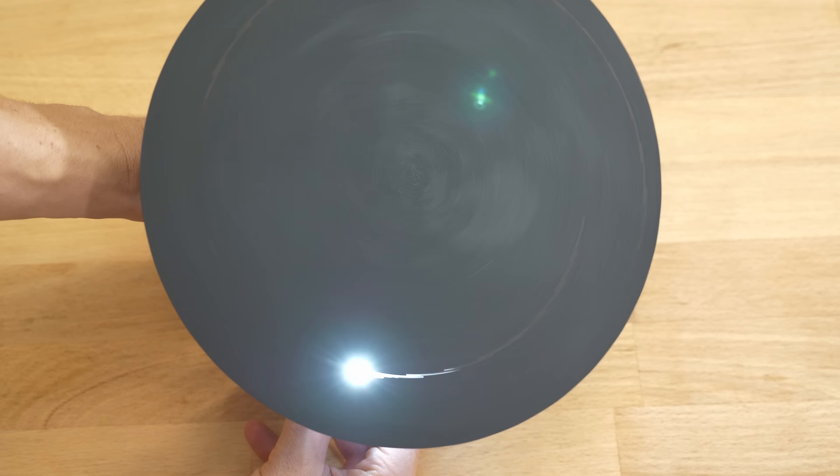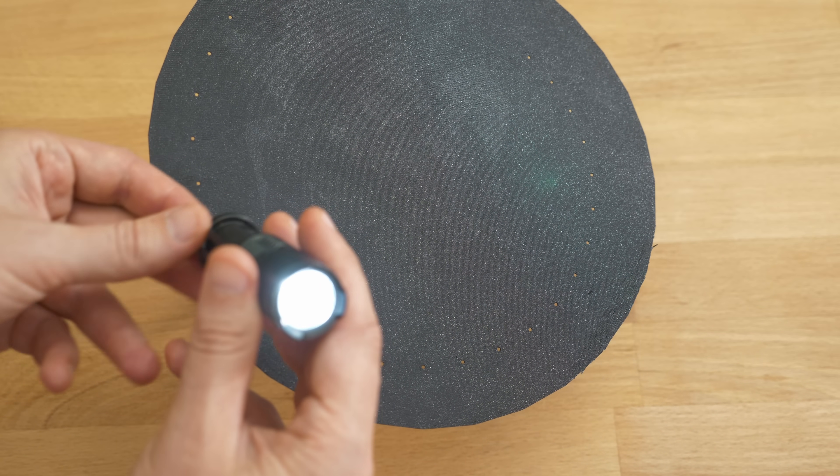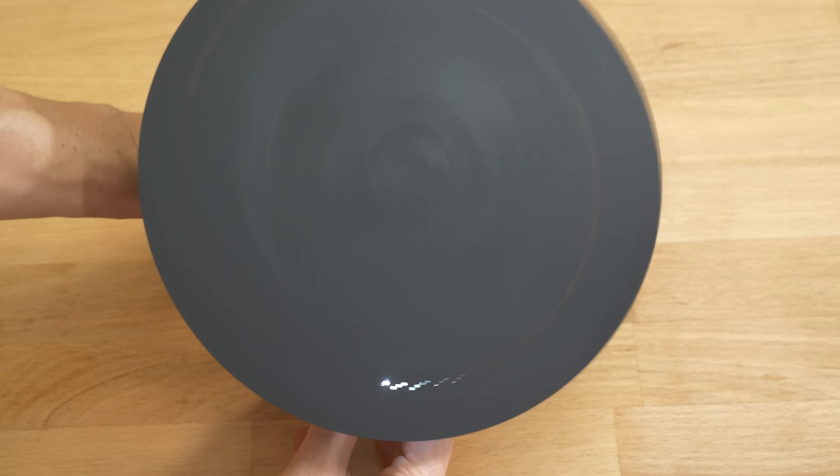Now all the lines are solid, but we also have the possibility to toggle the light. Doing it with the right timing, we can actually make individual pixels light up. The PWM dimming switches on and off really fast.